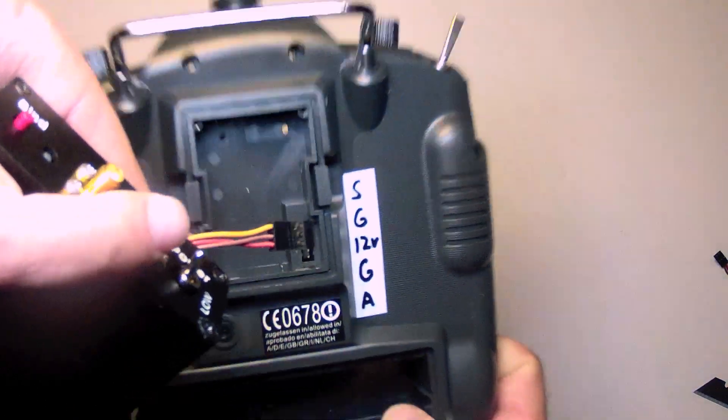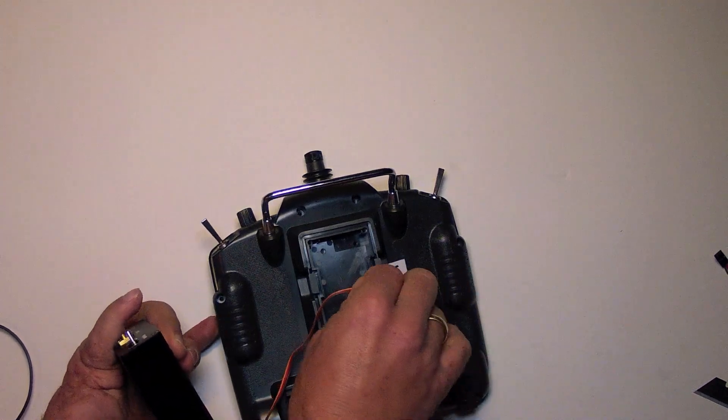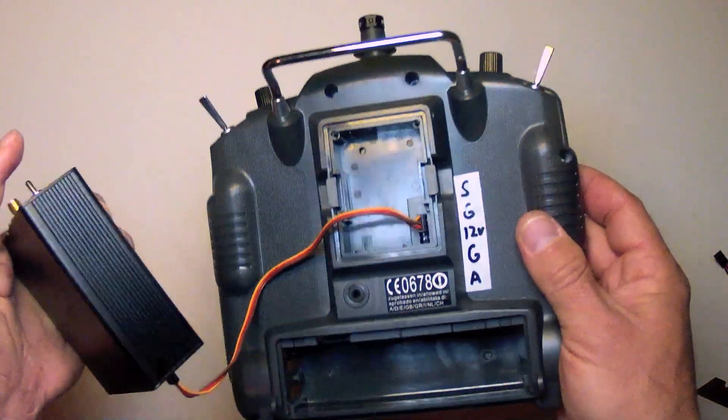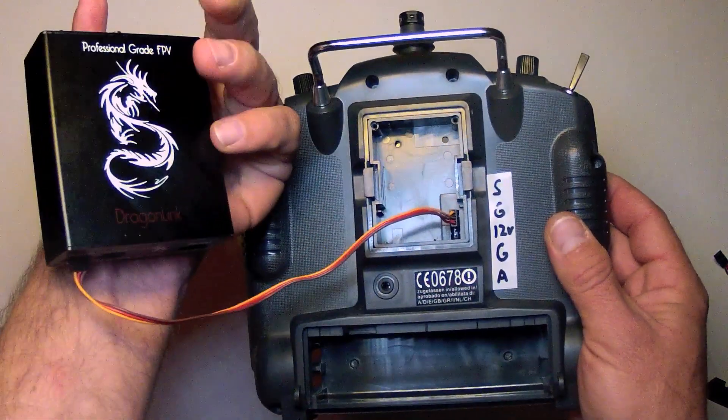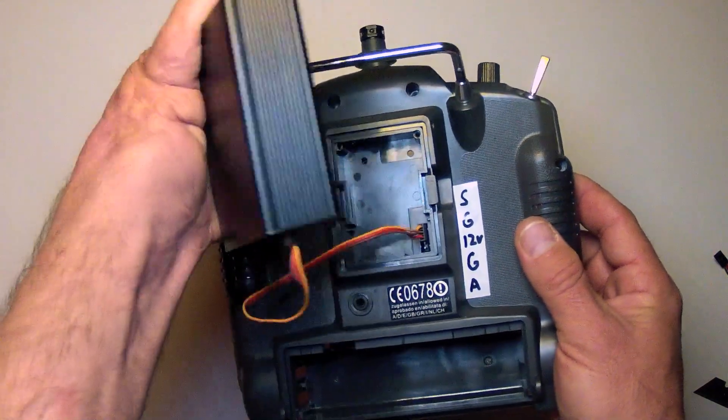Conceptually, all that needs to be done is to plug that right onto those top three pins, ignoring the bottom two pins. The final step is to more or less permanently mount your Dragonlink on the back of the transmitter and tidy everything up.